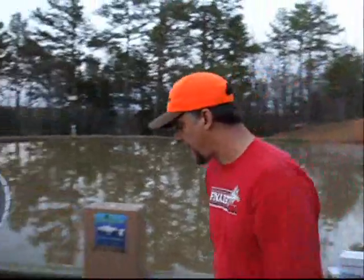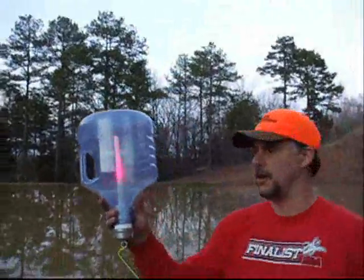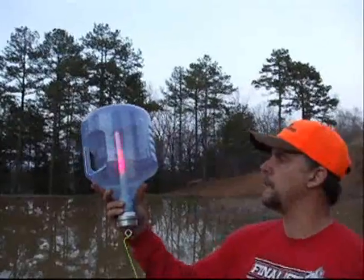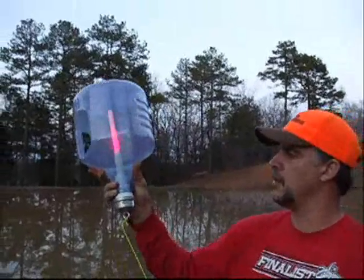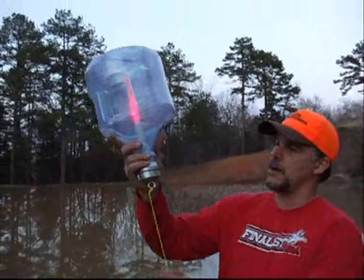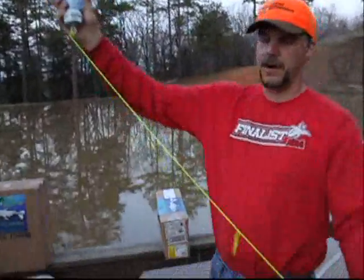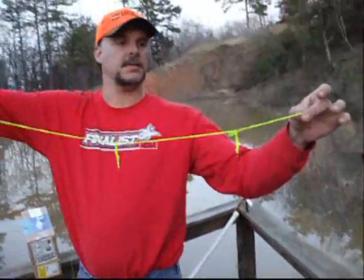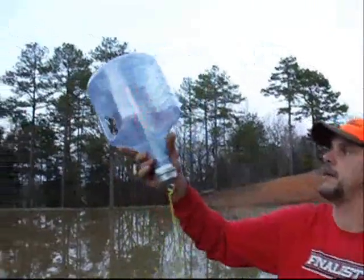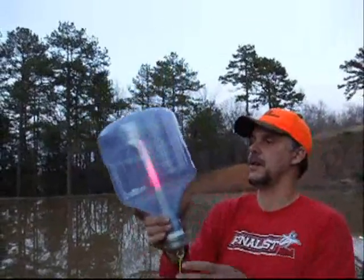Our next product is our 2-gallon jug. Now, depending on what part of the state or country you're in, you'll have to check with your local game and fish laws. Some states recommend you have only one lead. We have capabilities of having four hooks on this one, but you have to check with your game and fish on how many leads you can have.